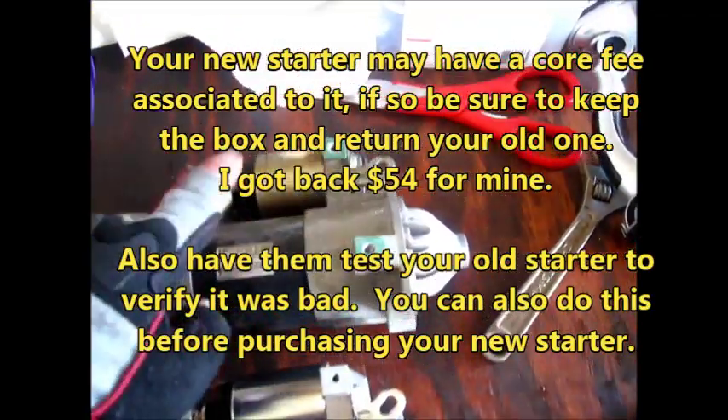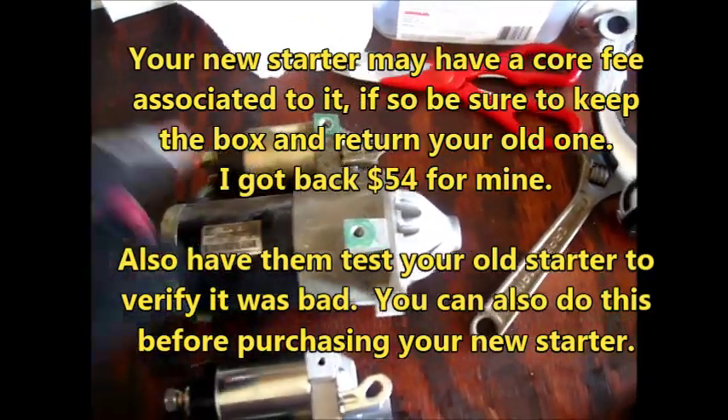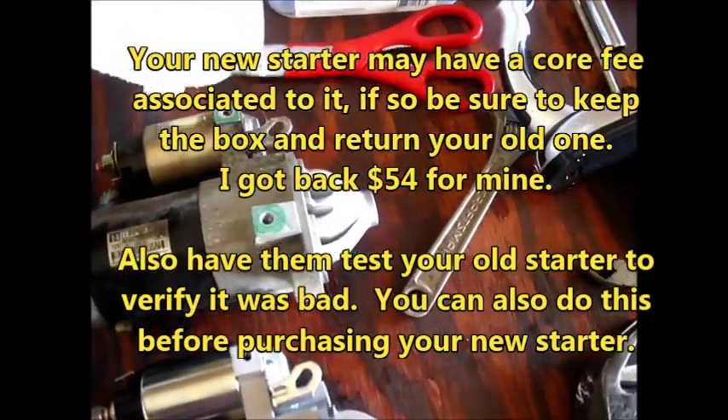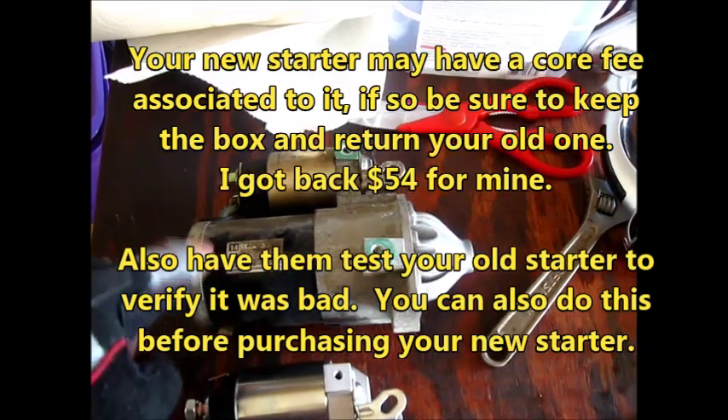The other thing we'll do is we'll take this old one back, because there's a core fee, and we'll get our $54 core fee back. We'll also have them test this starter just to verify that it was bad.